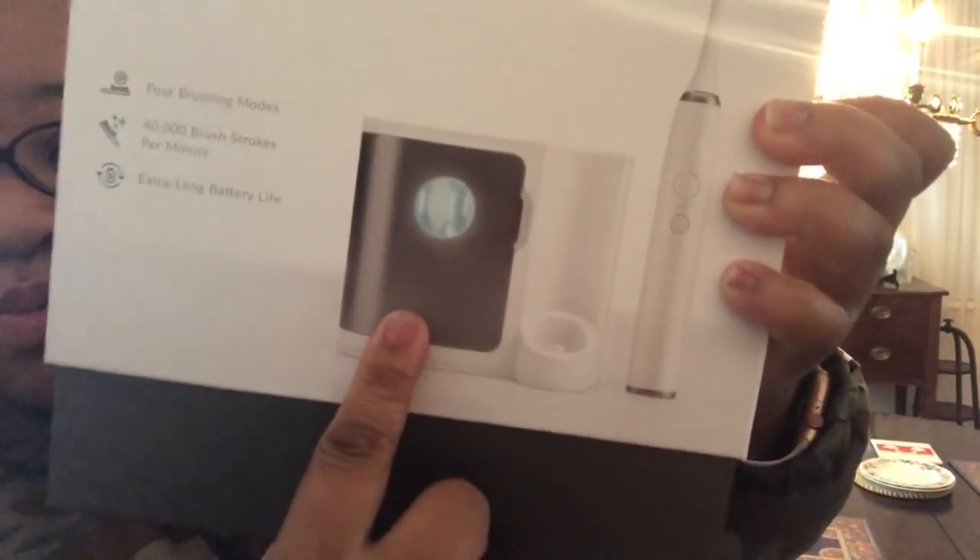Like I said, it also has the UV sanitizing charging base, which is right here. It's automatically getting rid of 99.9% of bacteria around your mouth, or around the brush head however you use it.